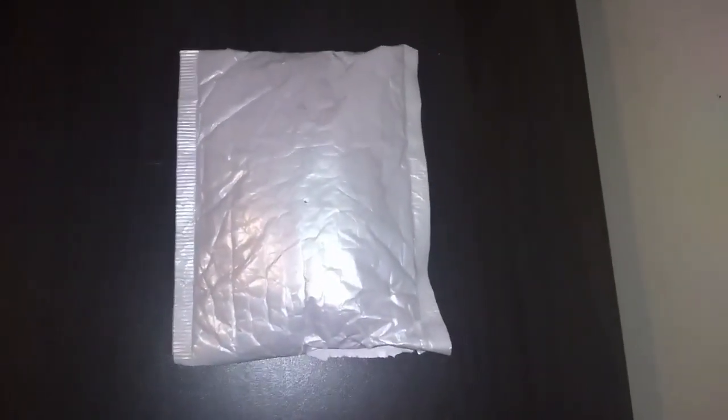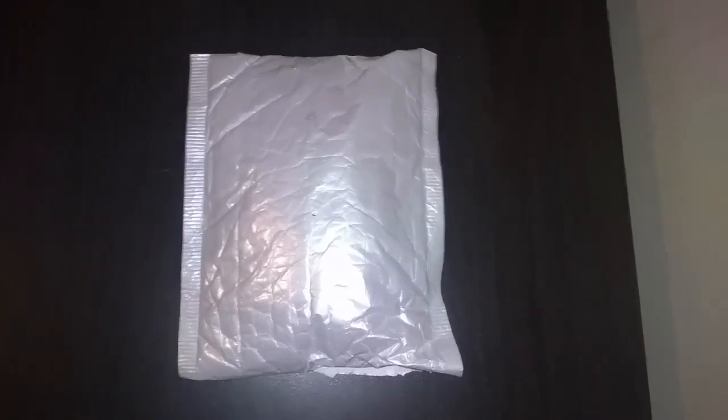All the items I bought came in a package like this, but this is the only one left in the package because Ace got to them first and completely tore the packages up. On the other side of the package it has my address, which is why I'm not showing that side.